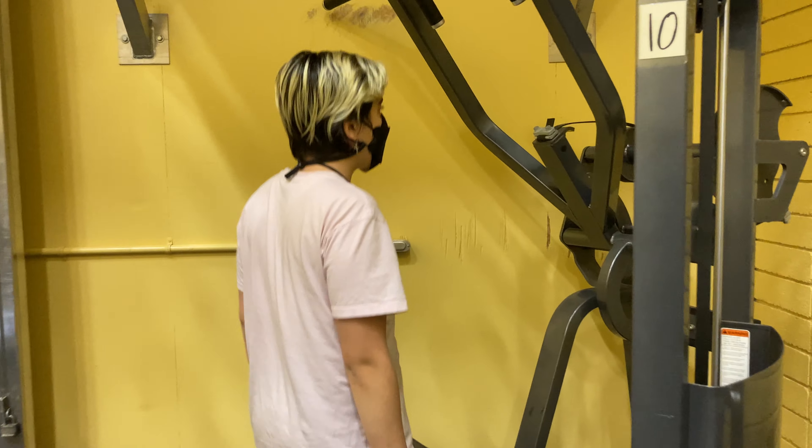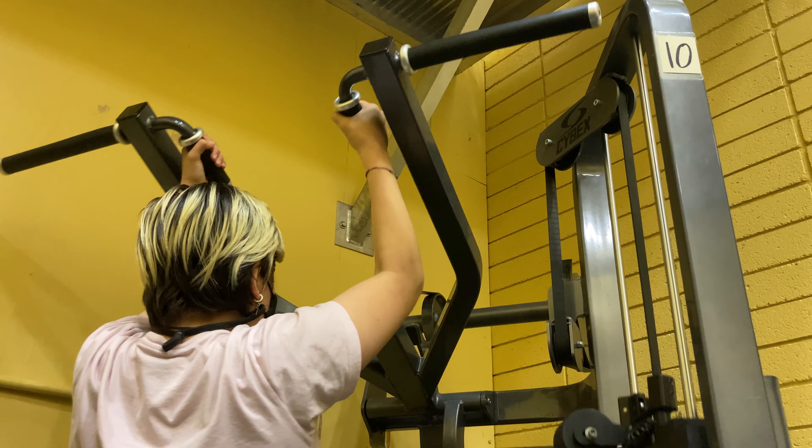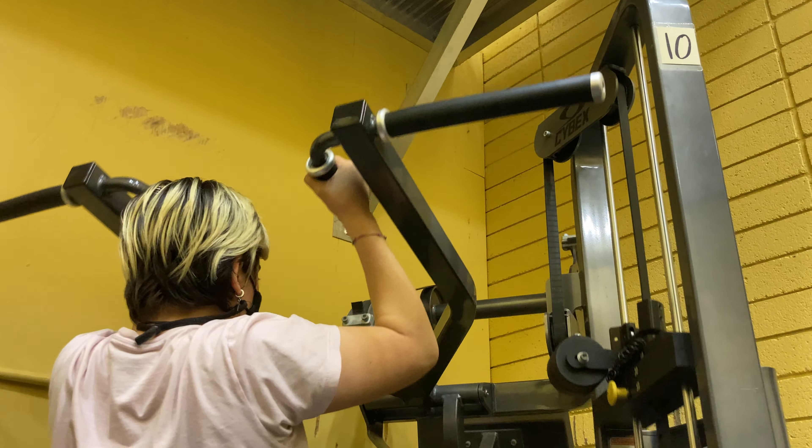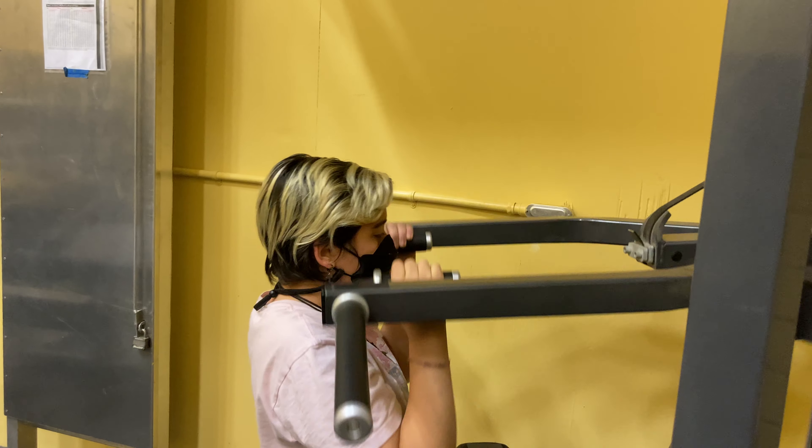To start, adjust thigh pads to allow access and stabilization while exercising and select appropriate resistance. Once you're done setting this up, grasp either a set of handles and sit down, securing knees under thigh pad.